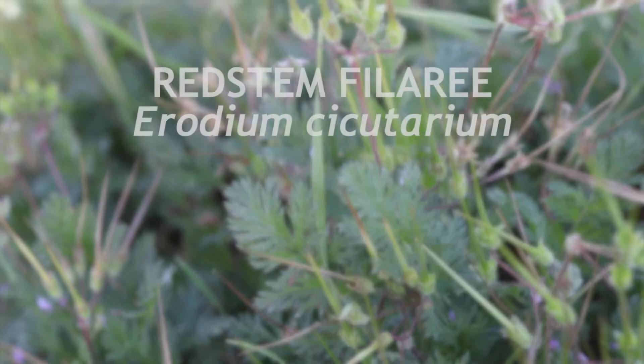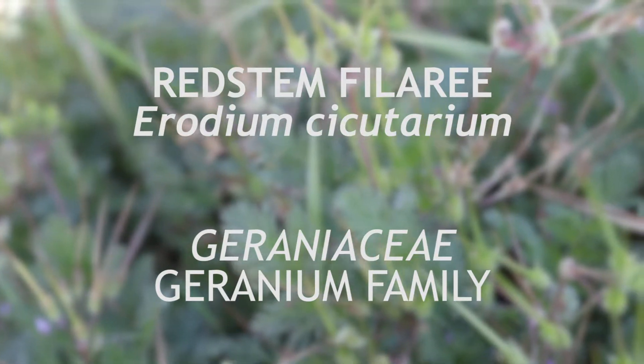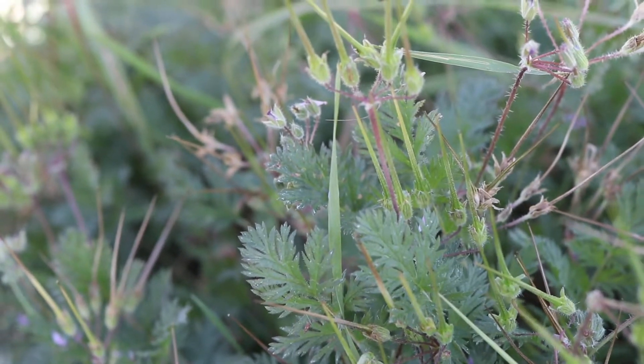This is Red Stemphillaree. It is a plant in the geranium family Geraniaceae, and is native to Eurasia that has become naturalized throughout North America. It is a winter annual or biannual that flowers from spring to fall.